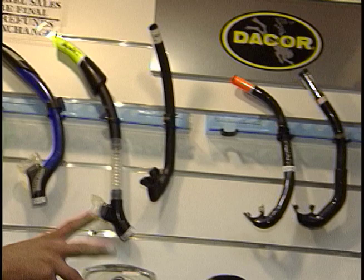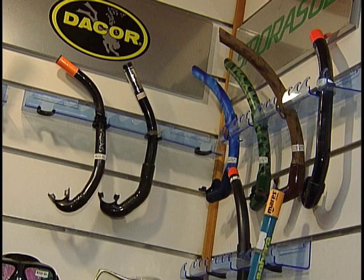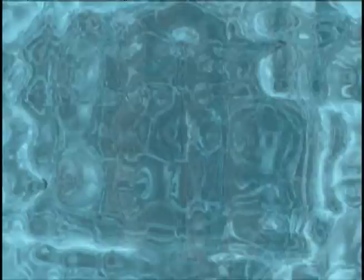As far as snorkels go, you have your conventional J-style snorkels, which look like a J, and those are for people who are free diving or snorkeling. When you're doing a scuba class, it's important that you buy a snorkel that's flexible and hangs out of the way, because most of the time while you're diving the regulator is going to be in your mouth.